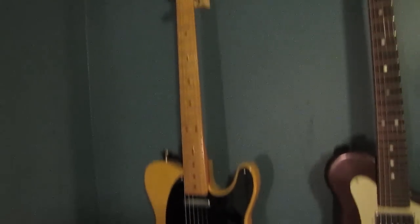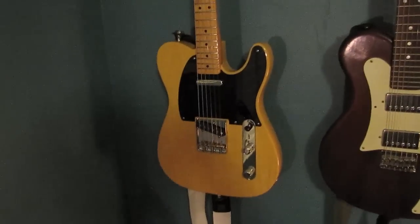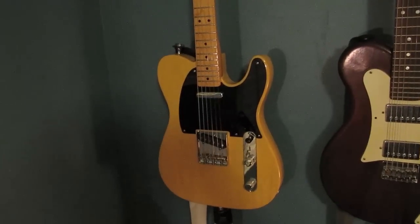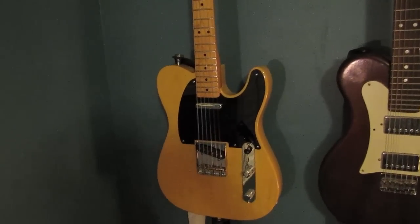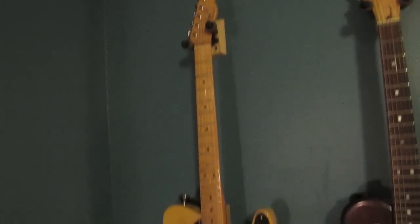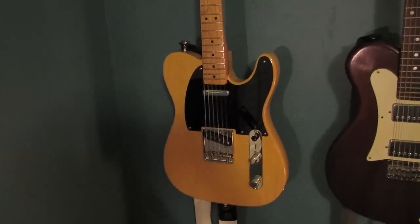From there it goes to my Fender Baja Telecaster in blonde — all original. I love it and this is probably my favorite guitar to play. The pickups in it are good; I've always kind of wanted to try something like Fralin pickups in there, but I'm content at the moment.